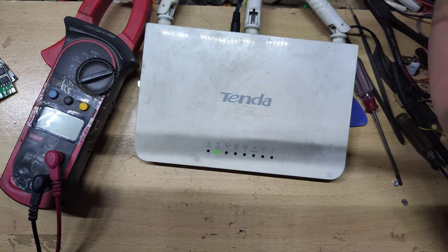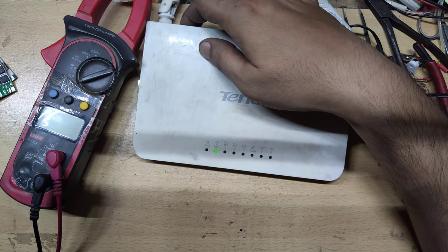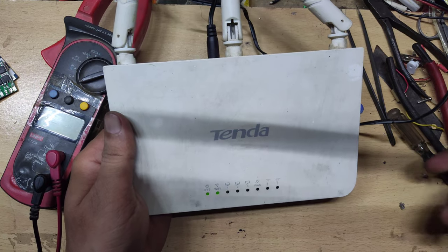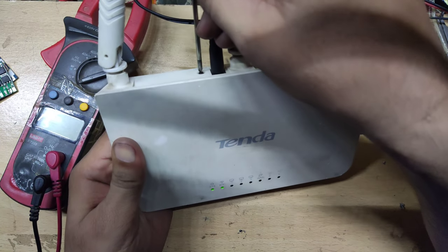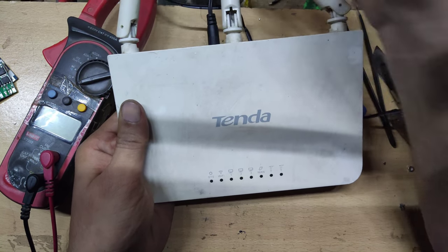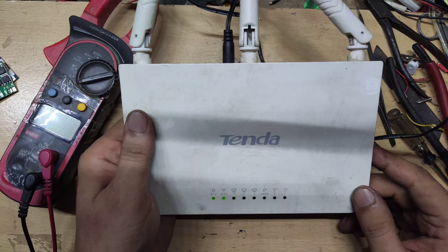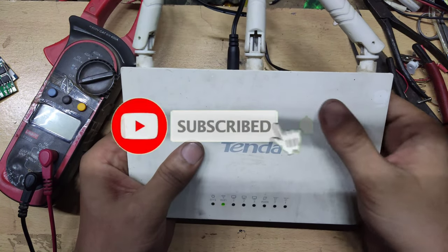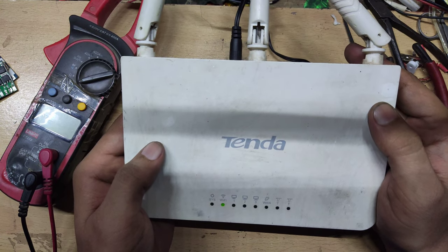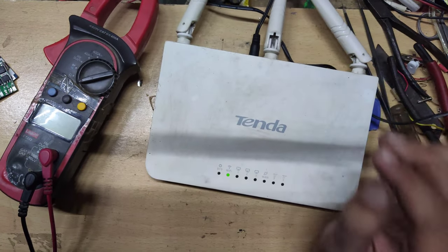So friends, as you can see, I have fitted it and the lights are blinking. I will press the reset button, and after that the router will be reset and rebooted. The system is working. If you like this video, please like, share, and subscribe and press the bell so that you will get notifications. Follow my Telegram channel as well. Thank you for watching, take care.